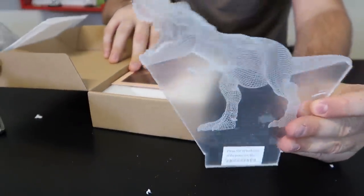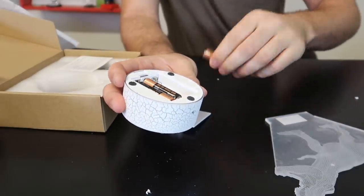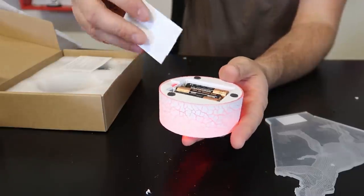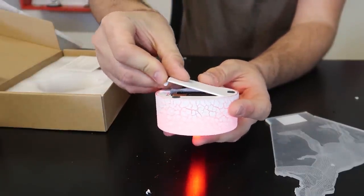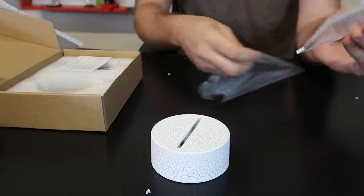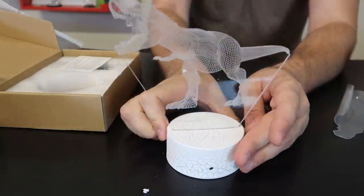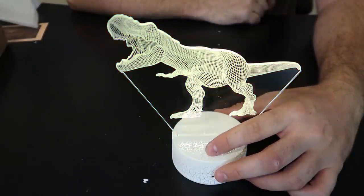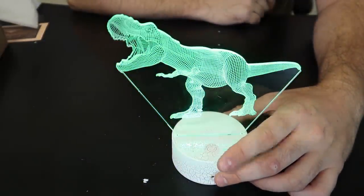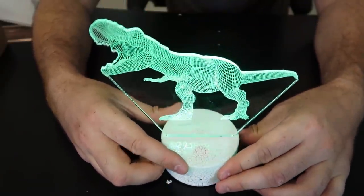Oh cool, this is a lamp. It lights up, nice. This thing is just going to illuminate — it seems like a plasticky thing. Stick it into the lamp and press it right here for different colors. I like the blue, I like the white one, and the green one is super cool. It's almost like a 3D color. Pretty awesome, what do you guys think?